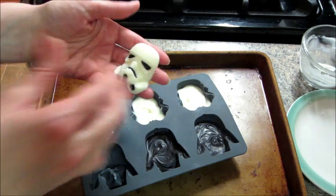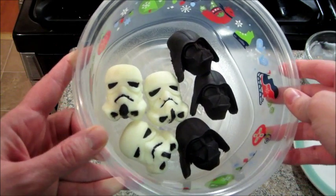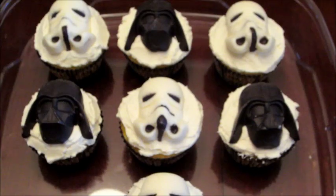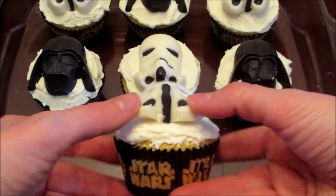They can be used just as chocolates, or you can put them on a cake or on cupcakes, which is what I ended up doing. I had a few extras so I laid them out so that people could eat them at the party, and then the rest I put on cupcakes. I had little Star Wars cupcake liners that I ordered from Amazon.